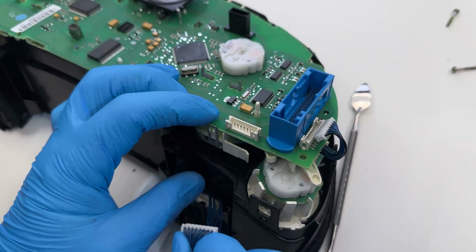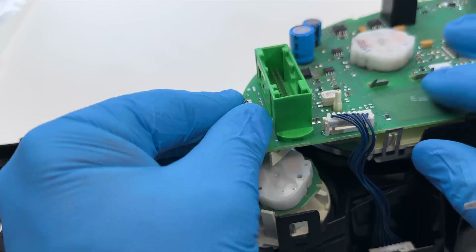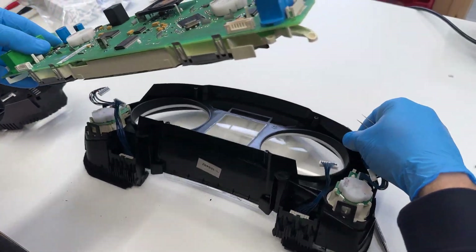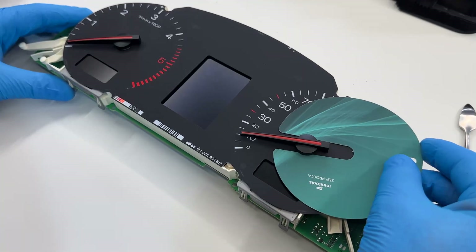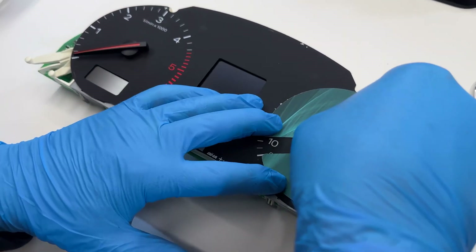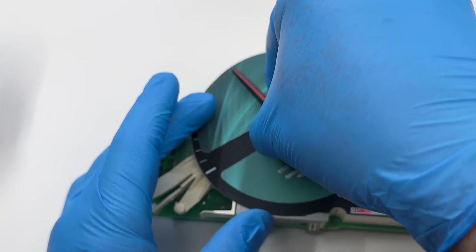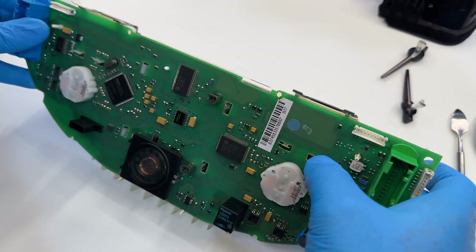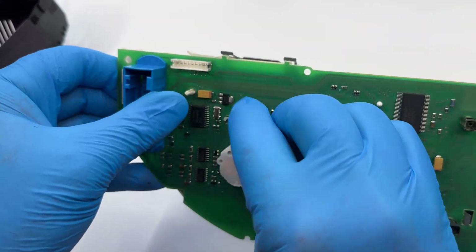Unplug the 4 connectors of the side gauges from the board and remove the front cover. Place the gauge face protective disc underneath the needles, which you remove rotating them anticlockwise and gently pulling. Then, release the board from the white plastic by acting on the clips.